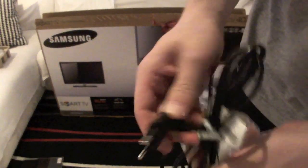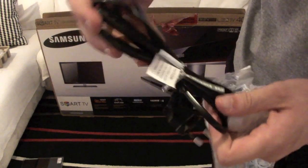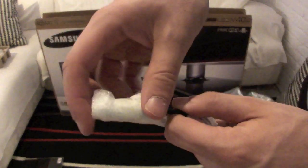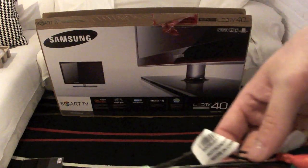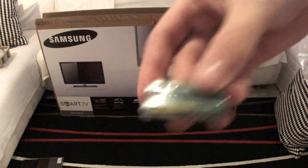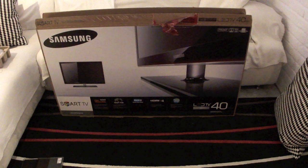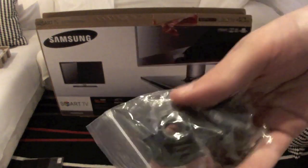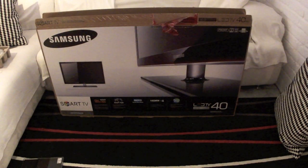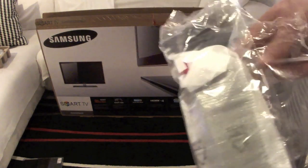Next up we'll take a look at the accessories. First we have the power cable with the European adapter for the power supply. Next we have an adapter for SCART so that you can hook up your analog sources. We also get a component adapter — and because the TV is so thin they didn't have enough room for regular connectors, so they had to use proprietary ports. We also get some cheap batteries, plastic spacers to keep the TV at a distance if you wall-mount it, a cleaning cloth, and a little cable organizer.